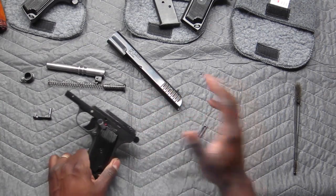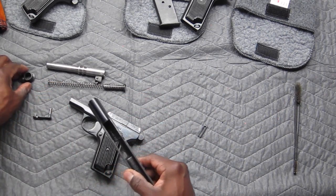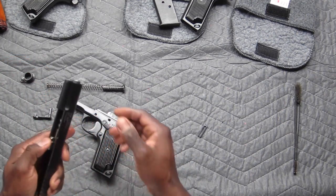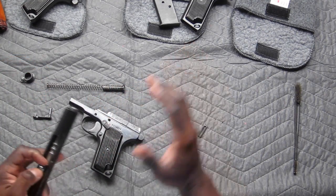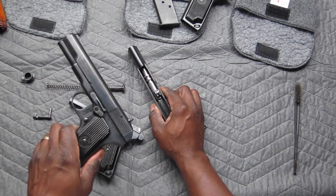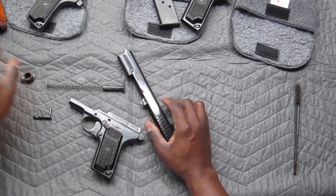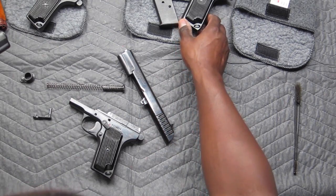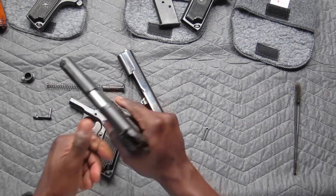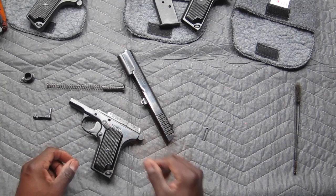So the TTC is a revised version of the model TT30, which is a pistol that the Russians originally created. We have a different flavor here — we have a Romanian pistol, we have a Polish one, and then we have the Zastava, which is Serbian. So they're basically the same class Tokarev, but manufactured by different countries.